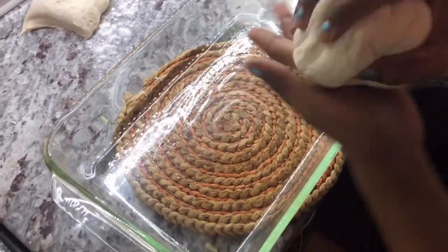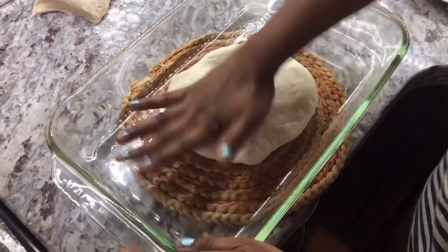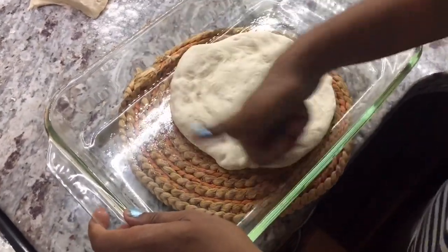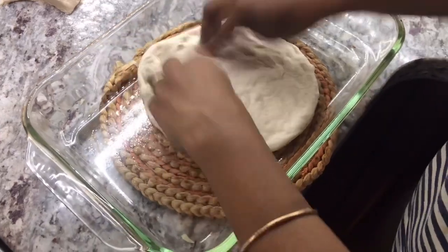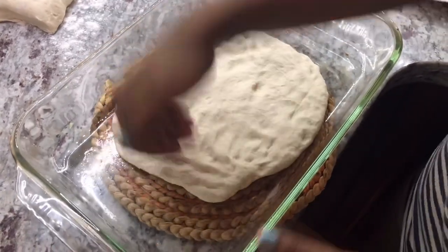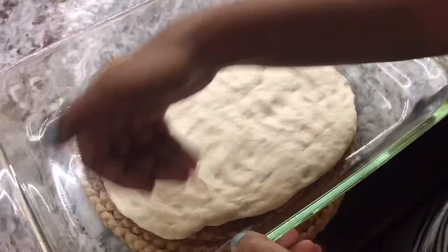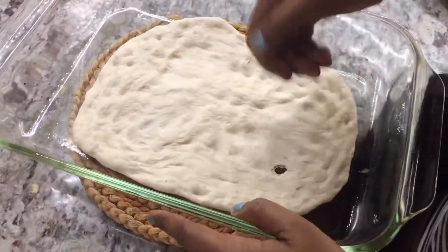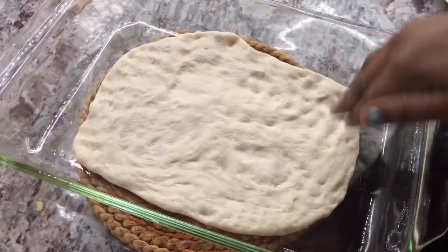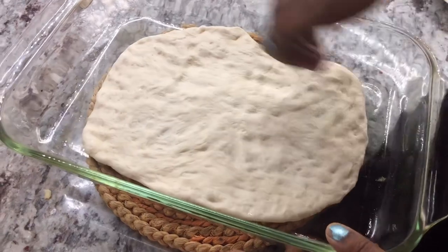My oven is ready, so I'm going to put this one in and then start working on the vegetable one. For the other one, I have oil in the bottom of the pan and all you want to do is stretch it out with your hands. You can make it as big as you can to fit the pan, or even if it doesn't fill the pan, as long as it comes to a size that you like. If you don't like thick crust pizza and prefer thin crust, you can stretch it out as big as you prefer.